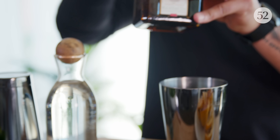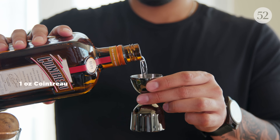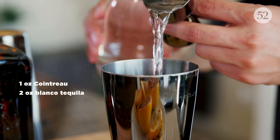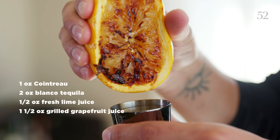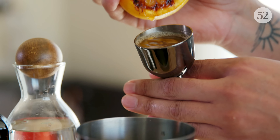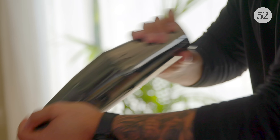This cocktail is really easy to build. Get your cocktail shaker and start with one ounce of Cointreau, two ounces of Blanco tequila, half an ounce of fresh lime juice, and one and a half ounces of your grilled grapefruit juice. Incorporate all of that into your cocktail shaker, add ice, and shake it up.